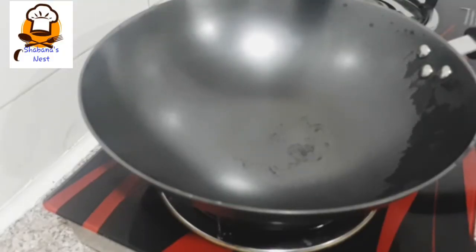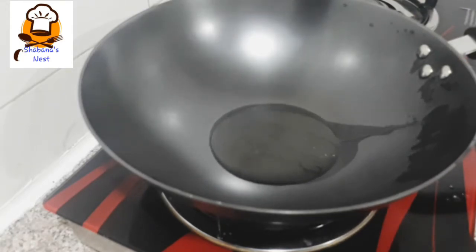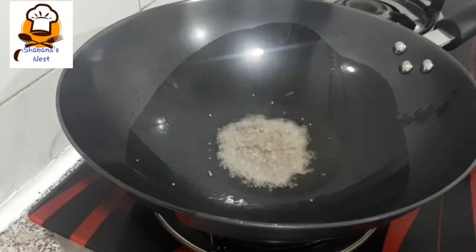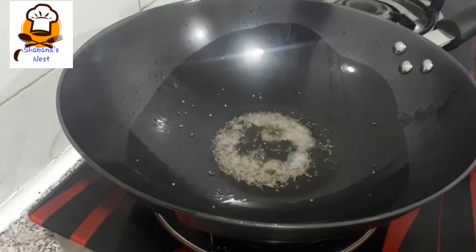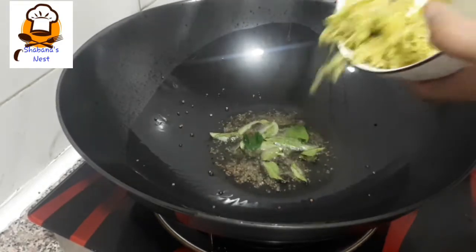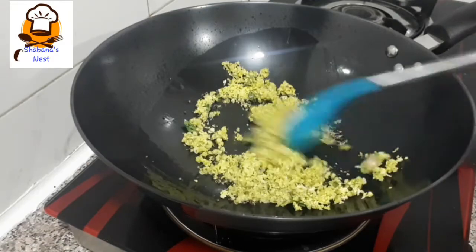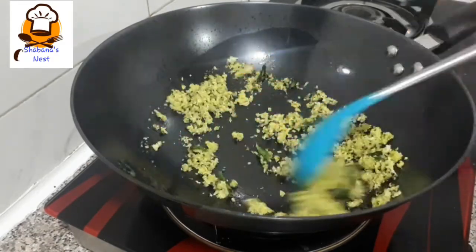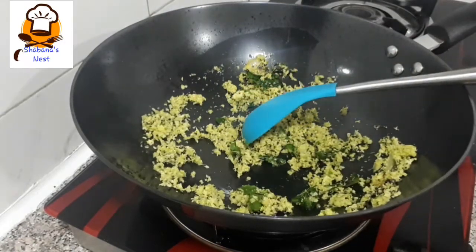We will add a little bit of salt, put it in a bowl. Now let's make a mix of the dough. We will cook the dough for about 10 to 15 minutes.